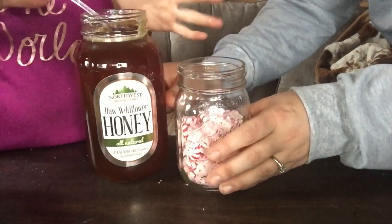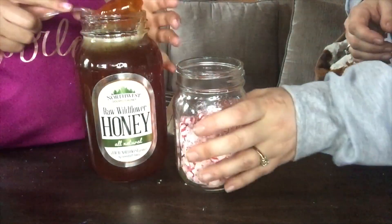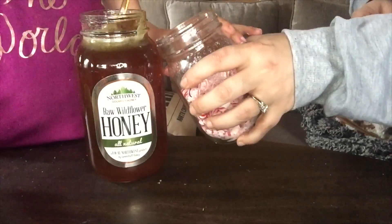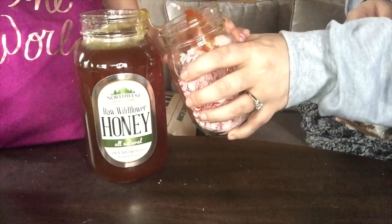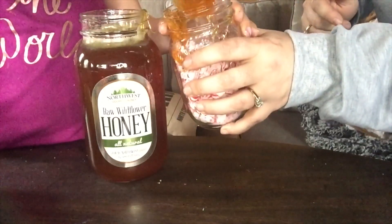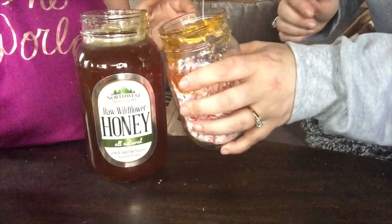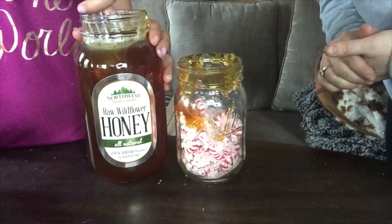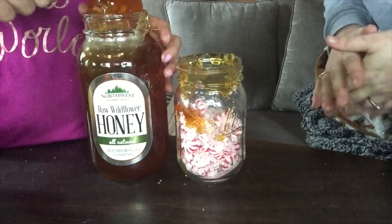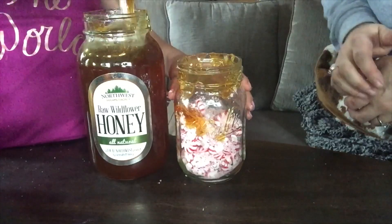Next we are going to add a tablespoon of our honey. We are going to take a pretty good size scoop of this honey. We're going to do a little bit more just because we love honey and you can never do too much honey. Scrape it along the side so you don't make a mess.